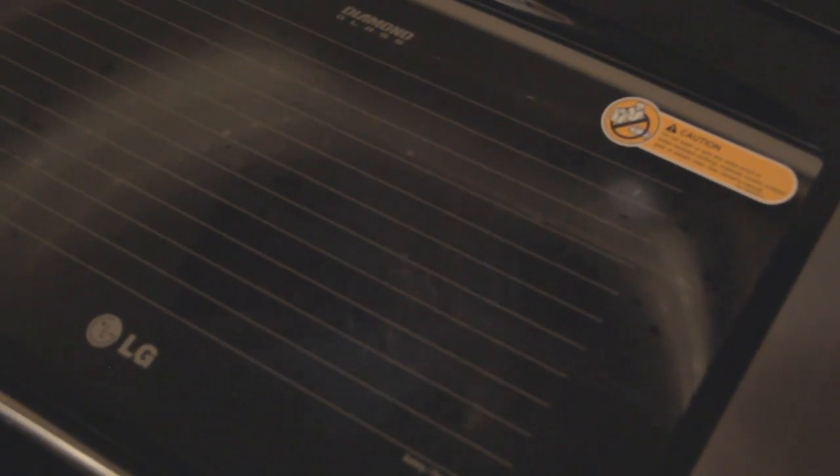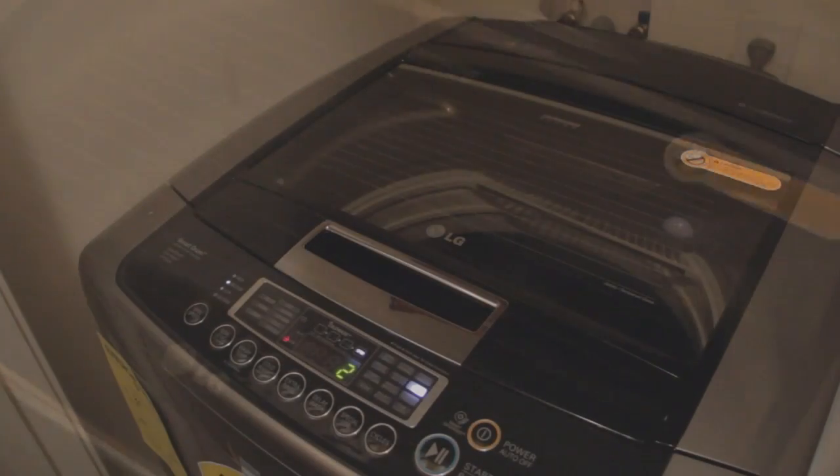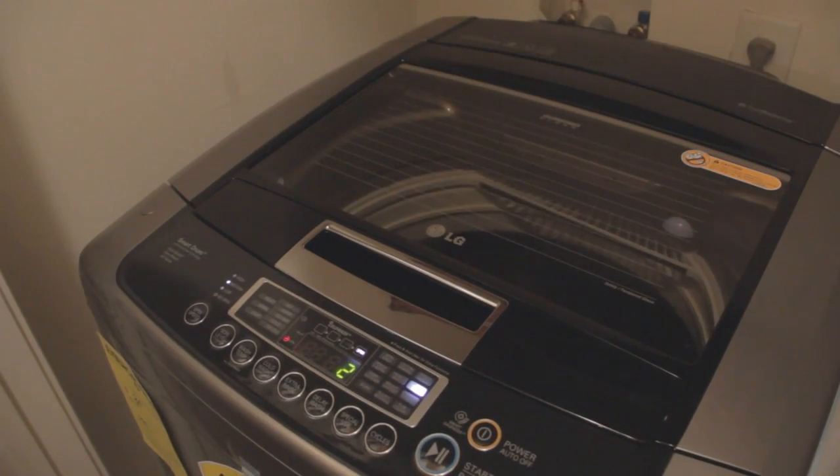It does not use a lot of water, which is another great thing. So opposed to doing ten loads of clothes I may do three and a half loads, which will save me on my water bill as well as the number of washes I have to do per week. We're in the last spin cycle — two minutes left — and it's stopping and is going to beep for us.